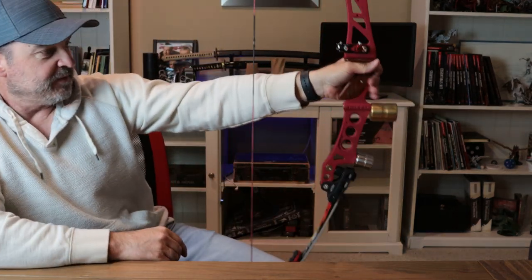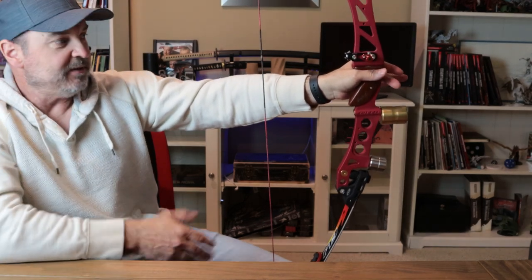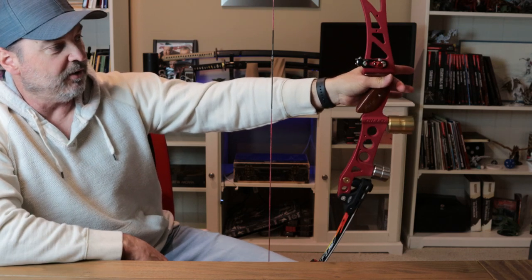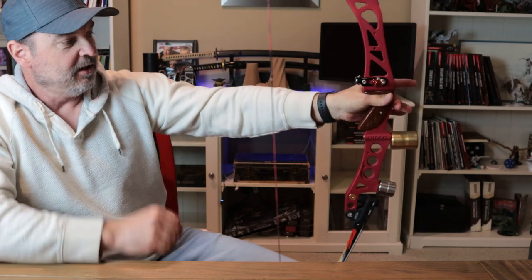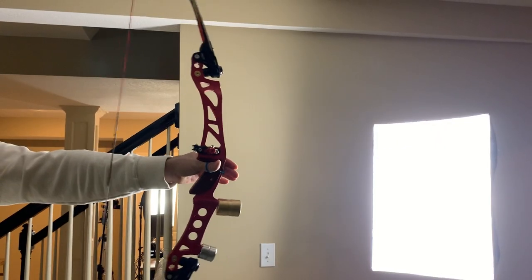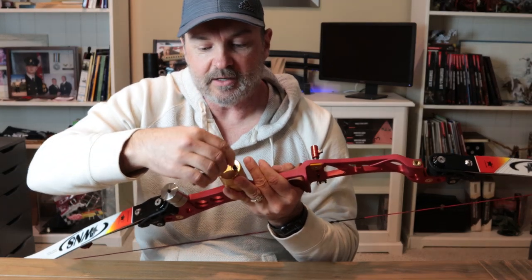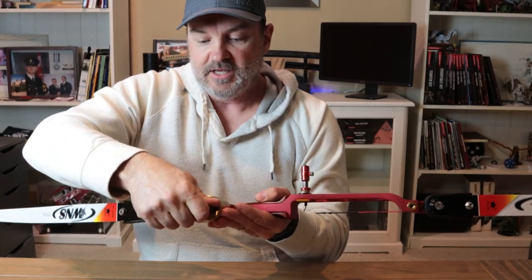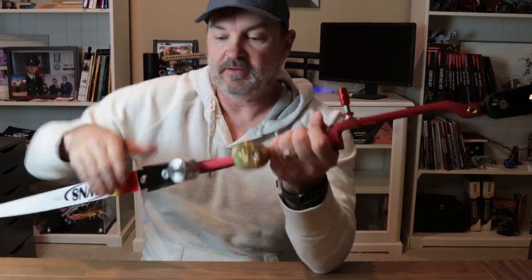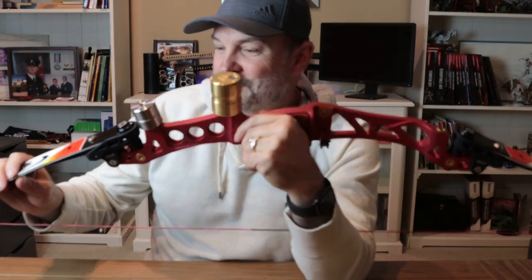Just from here it adds a lot of nice weight and it keeps my bow stable. For barebow and traditional archers you want your bow to stay rock solid when you release — it shouldn't fling back on you. The other advantage is being able to lock it down with the allen key so it stays exactly where it should be, and it doesn't look bad on your riser either.